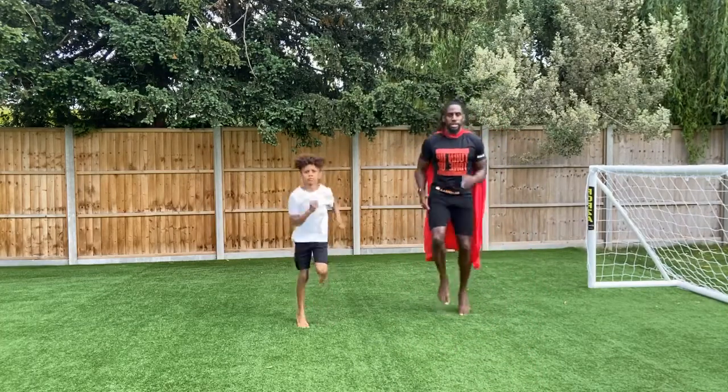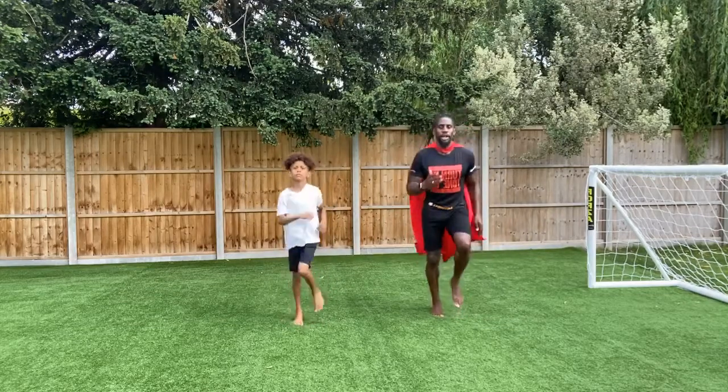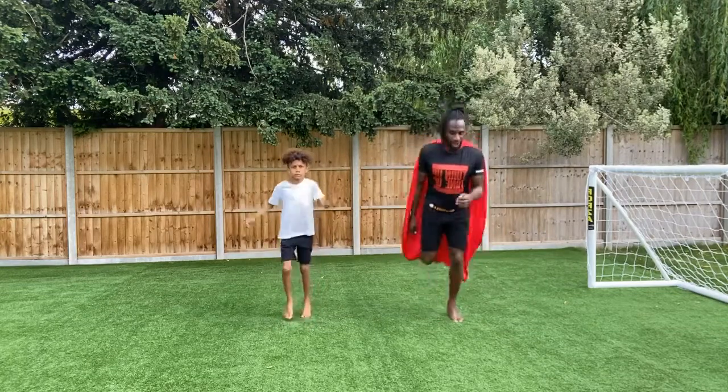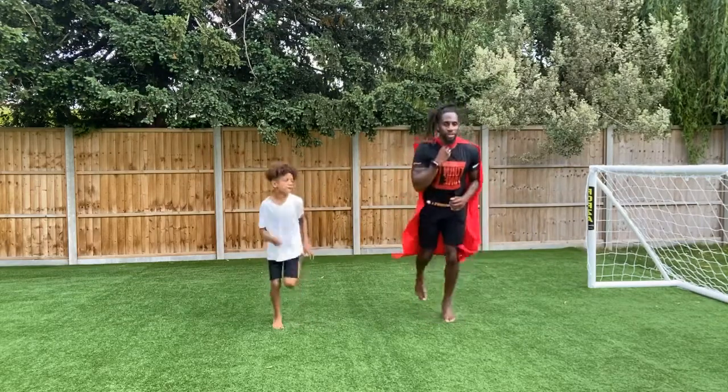High knees — 10, 9, 8, 7, 6, 5, 4, 3, 2, 1. We're going to butt kicks — we're here, and we're just going to kick it back, warm up those hamstrings. It's the warm up.